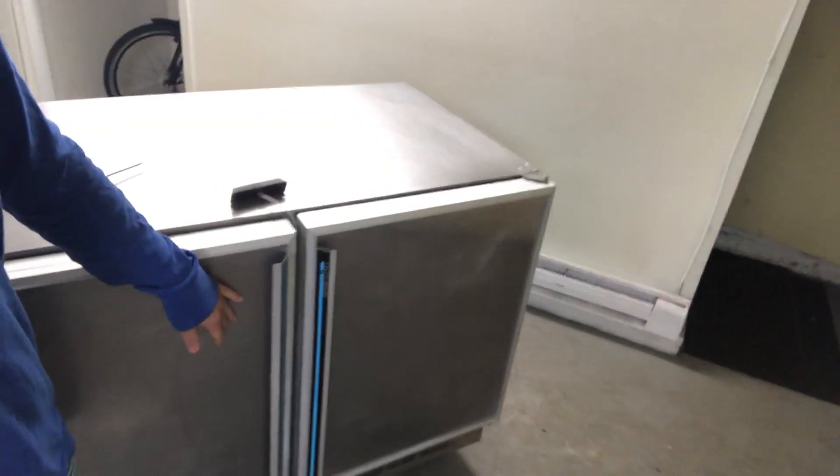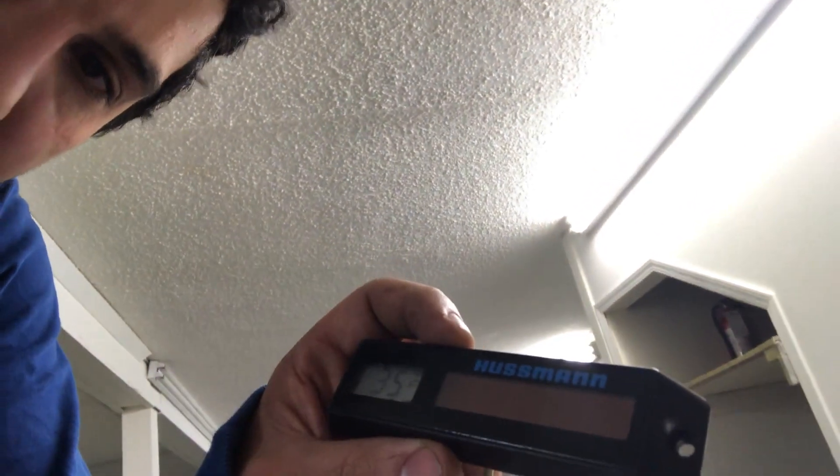Hey guys, it's Danny here. Once again it's another late night and I just want to shoot this quick video before I head out for a swim. As you can see I'm already in my swimming trunks and slippers. Right now I'm working on this under-counter cooler here, and just before I sell it to my customer, as you can see it's at 35 degrees.